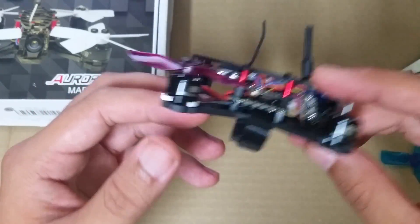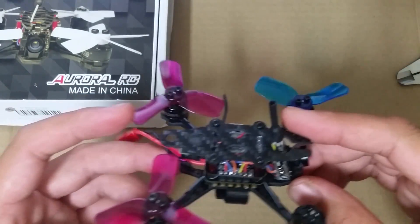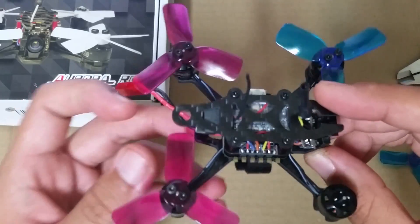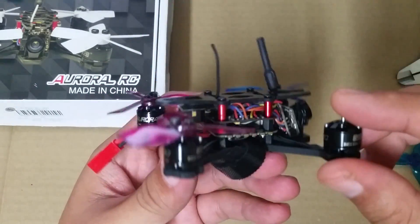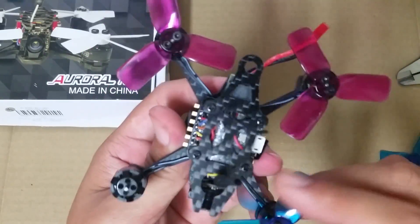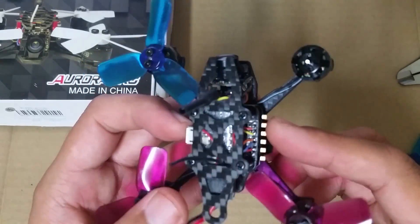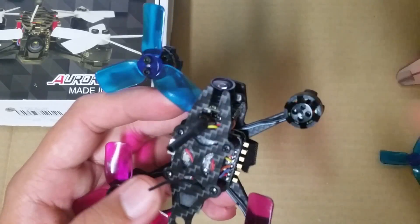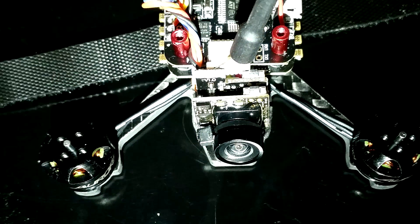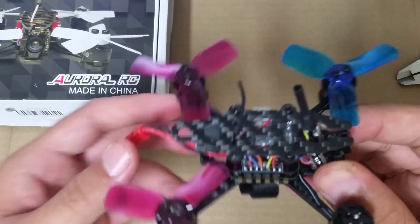The last thing I want to talk about is the frame itself. At the moment, Gearbest doesn't sell just the frame, but you can pick it up elsewhere. It's got a 1.5mm top plate and a thick 3mm main plate, and in total it weighs just 12 grams. It's very well put together — when I first held it, it felt very strong with a sense of durability. However, I feel the arms are too narrow, like twigs. I would have preferred wider arms, even if it means a little extra weight, because the frame would be much more durable.